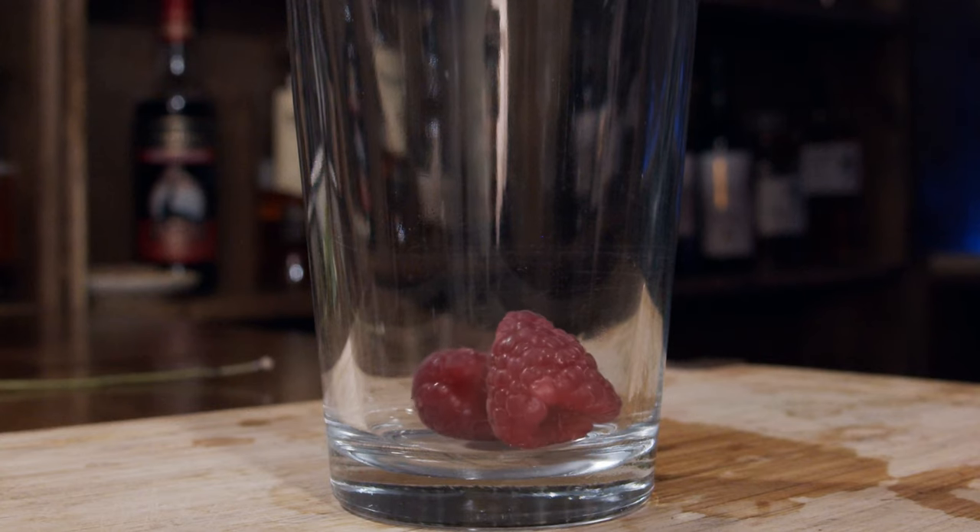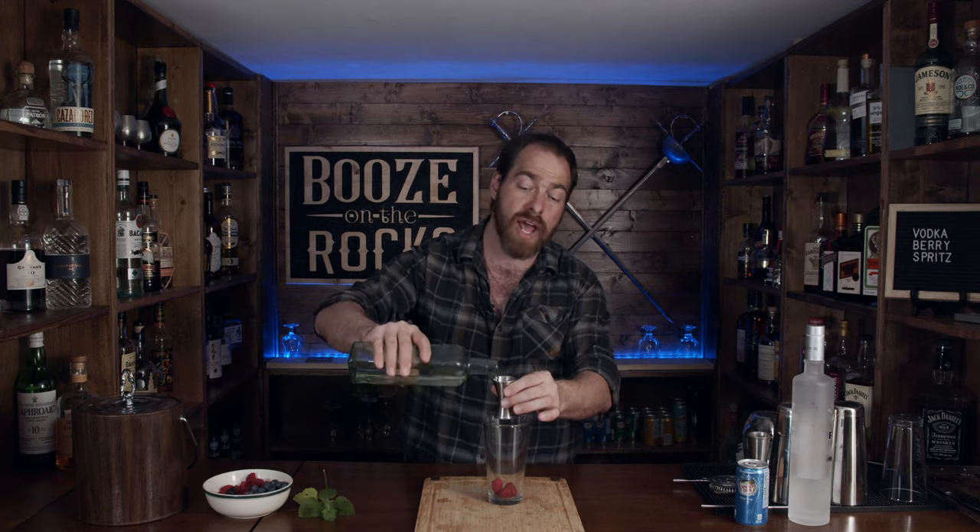So the first thing we need is our shaking tin. Now you can use any type of berry you choose. I'm going to use some raspberries — four berries — and throw those in. The next thing we need is simple syrup. I'm using a basic one-to-one simple syrup, and I'm going to use three quarters of an ounce, or 22 and a half milliliters.